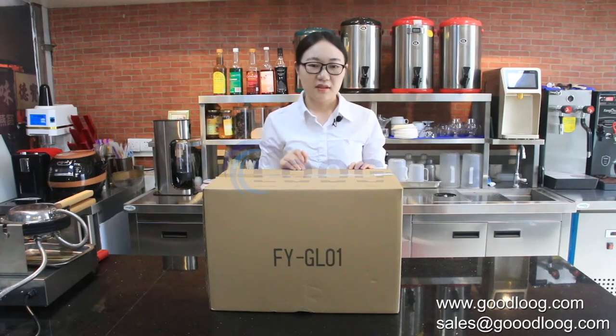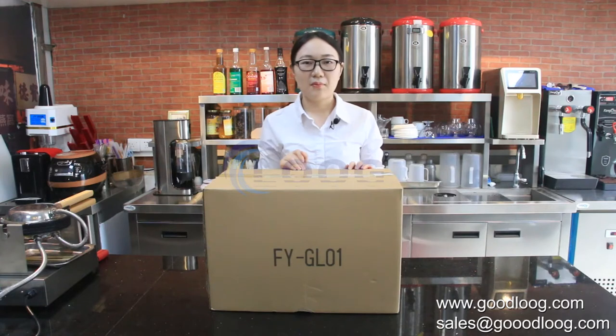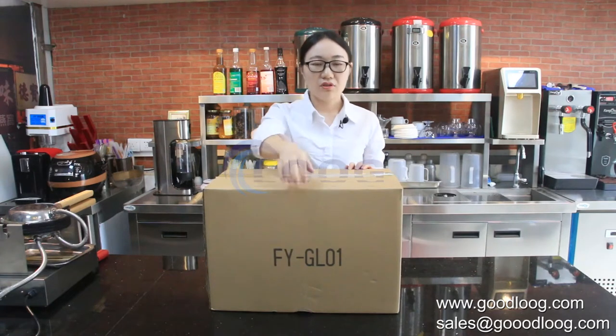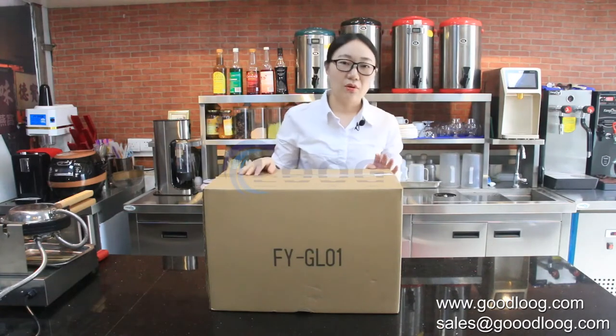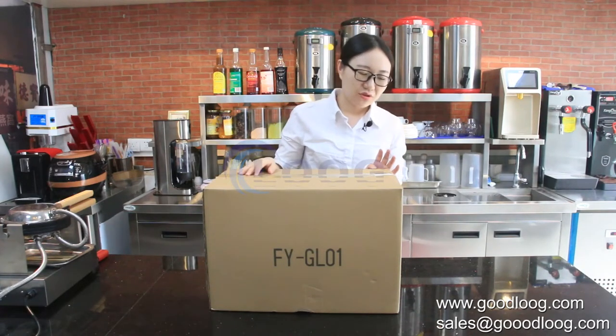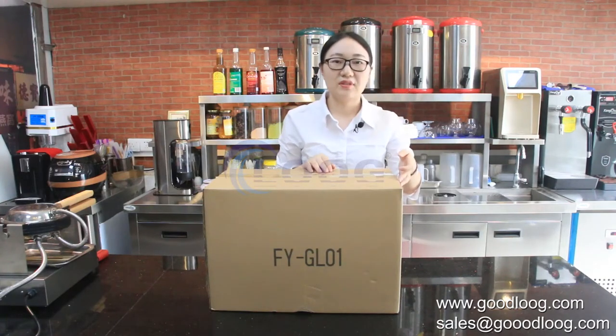Hello dear customers, today we are going to share our new design bubble waffle maker, the model FYGL01. Here we show our package — the standard package with 5 layers of protection.